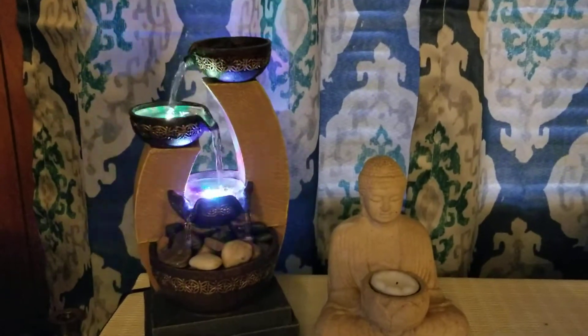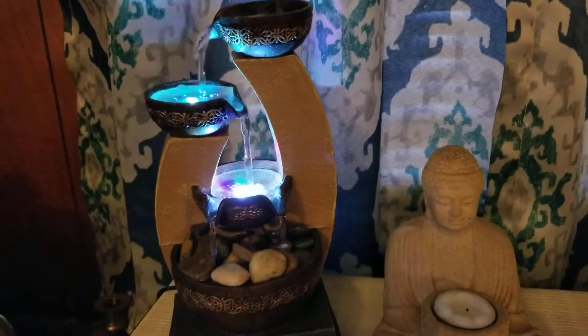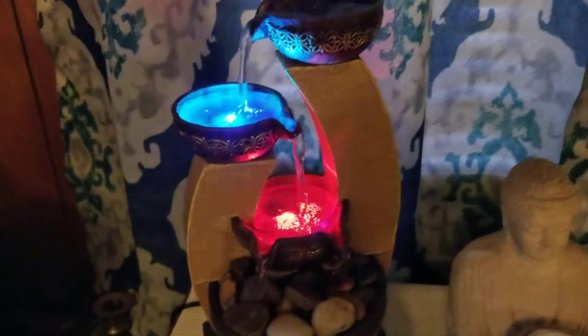Hey guys, it's Gloria from Thinker Wonderland and I just want to give you a quick review on my water fountain.